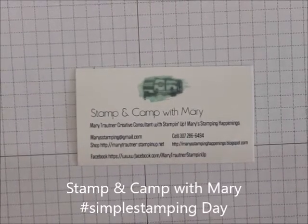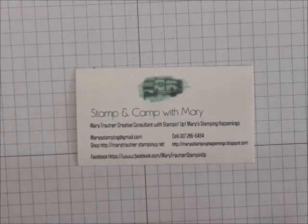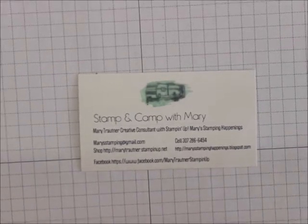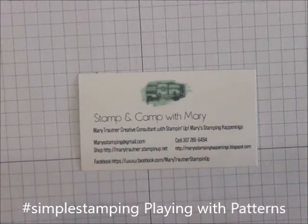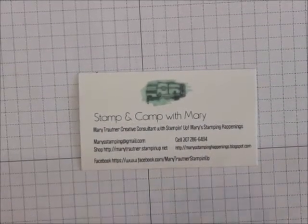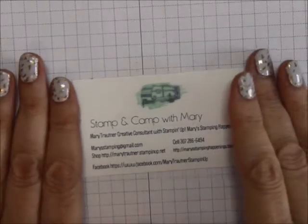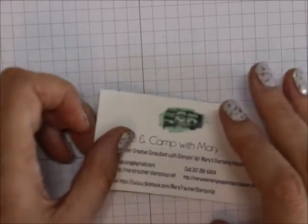Hi everybody, this is Mary for Stamp Camp with Mary, Mary's Stamping Happenings, and today is Simple Stamping Day. Starting October 1st to October 31st, Stampin' Up is having 15% off 15 Designer Series Paper Packs.